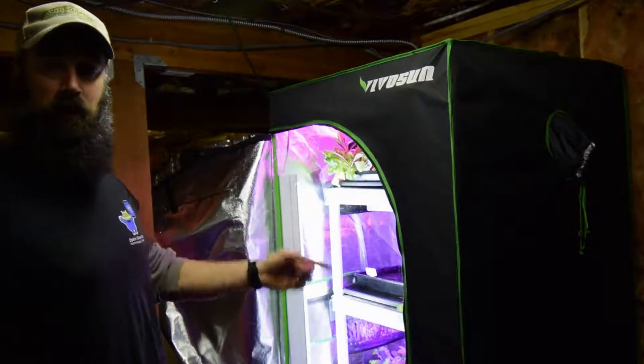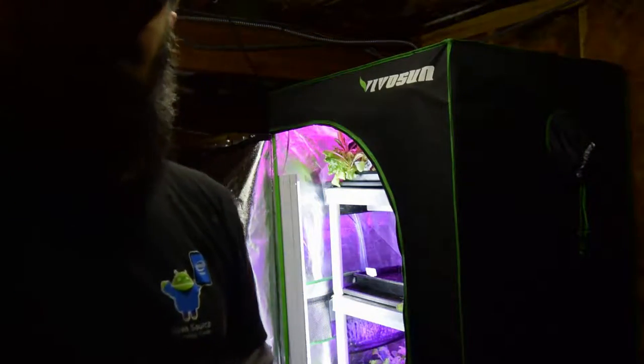Hey everybody, this is Brian from P&B Homesteading, wanting to give an update for the midsize grow tent and some of the changes for new seed restarting. Let me grab the camera and I'll walk you over.